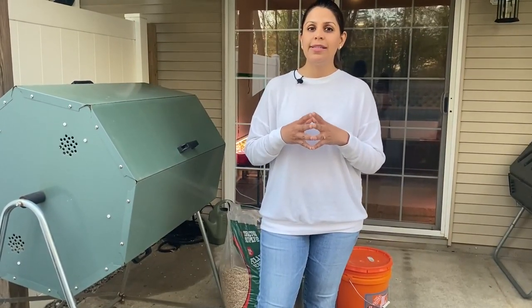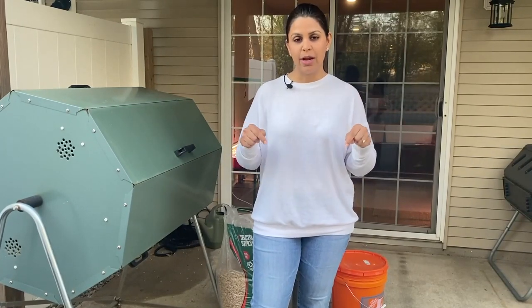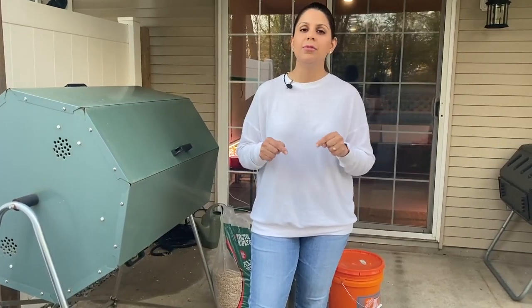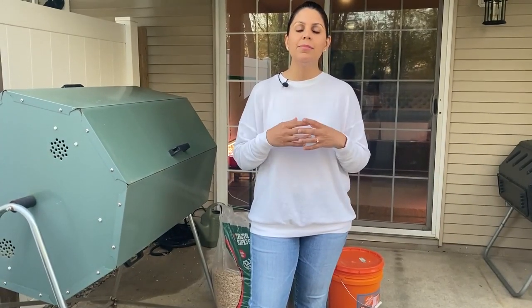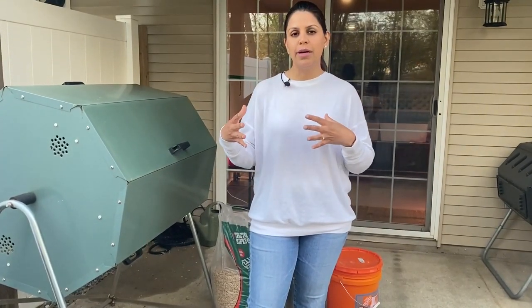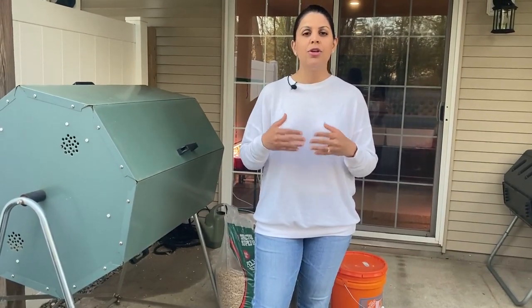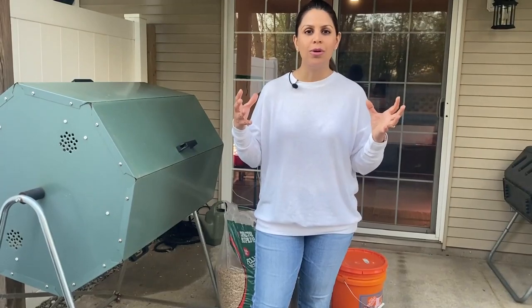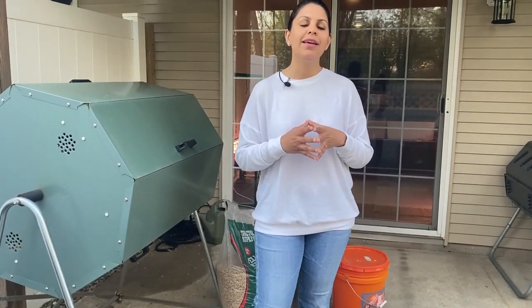Before I say how to compost, let me explain that spring right now is the best time to actually start creating your own compost pile. The reason being is it takes a couple of months for your compost to break down. If you start right now in spring, you'll have beautiful black gold ready by fall, and you can apply it to your raised beds just before you close them down and put them to bed in winter.